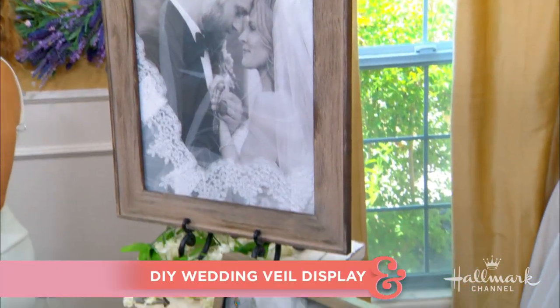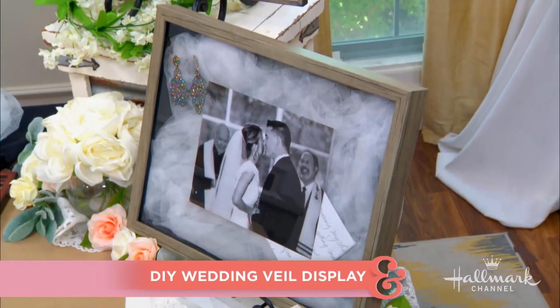All too often our sentimental wedding dresses end up in the back of our closets — and not anymore. Here to show us how to display and preserve our veils as a reminder of our special day is Orly.